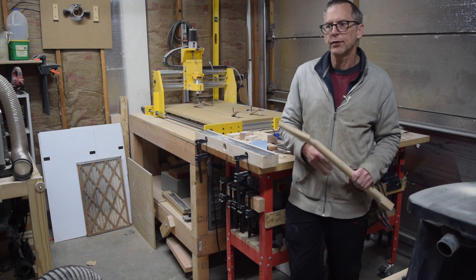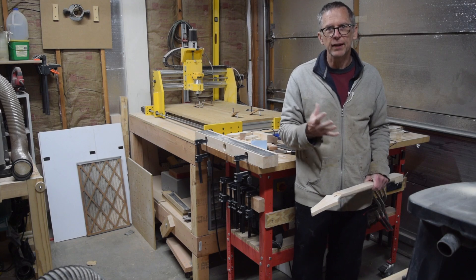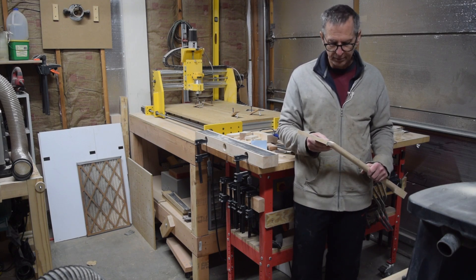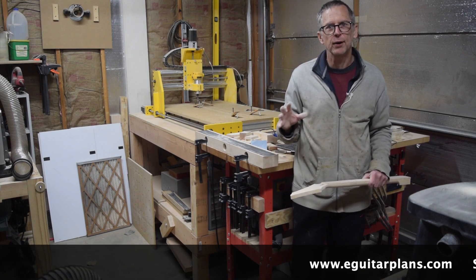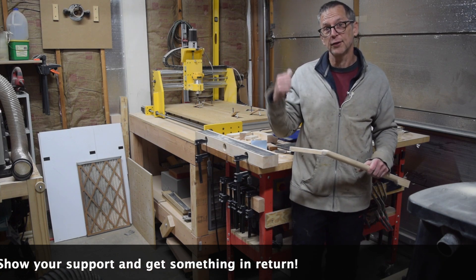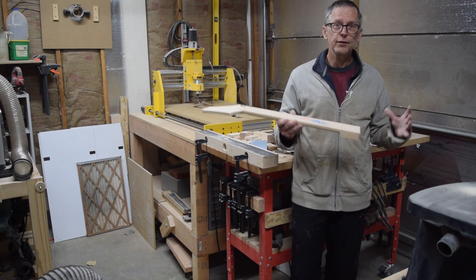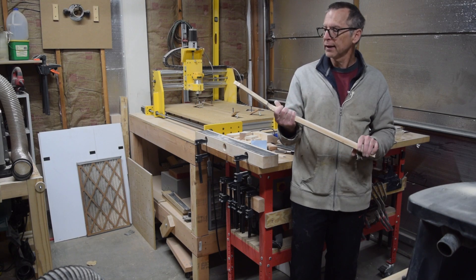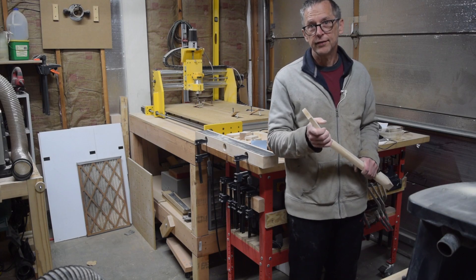Well, that's it for this episode. Be sure if you like this video to give me a thumbs up — that's really what YouTube uses in its metrics. And as always, head over to eGuitarPlans if you want to purchase a plan for a guitar or one of the different tools that I use, including my CNC machine. In the next episode we'll continue with this build and hopefully get a little bit closer. So until the next episode, take care, stay safe, and I'll see you soon.